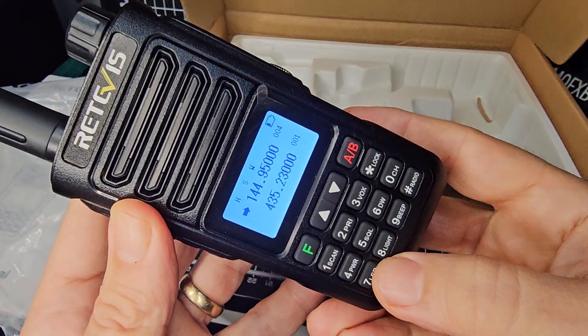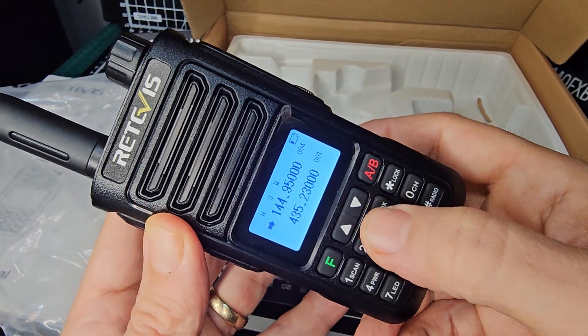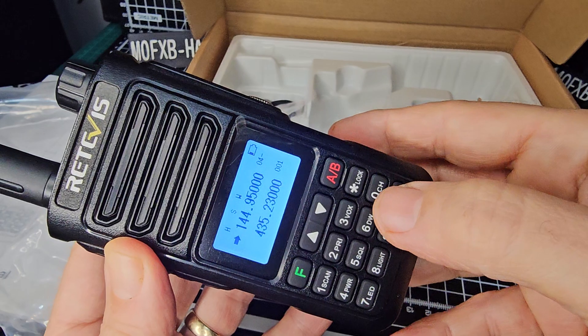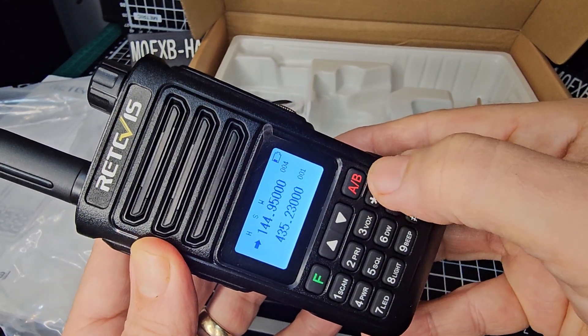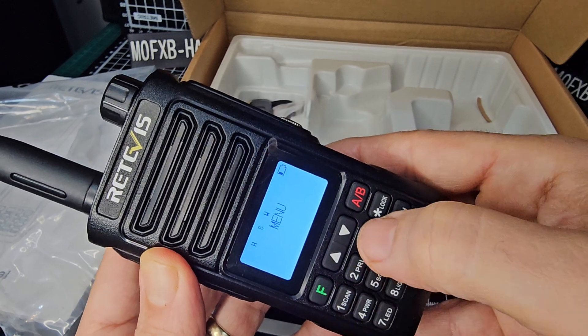Very nice quality looking. Let's put in my node 4. Looks like we're in channel mode. We need to get into VFO mode. I can see AB. Channel mode. There's your menu.